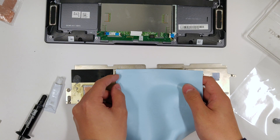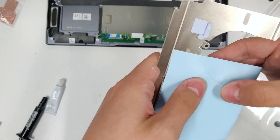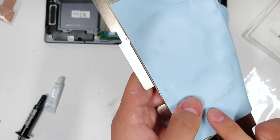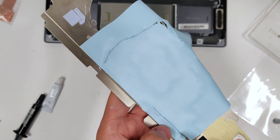Put a sheet of 1mm thick thermal pad on the inner side of the heatsink. Since the heatsink has these ridges that form a boundary around the CPU sector, you can press down on them and the edges will show up on the thermal pad. Now you know how to cut the sheet.